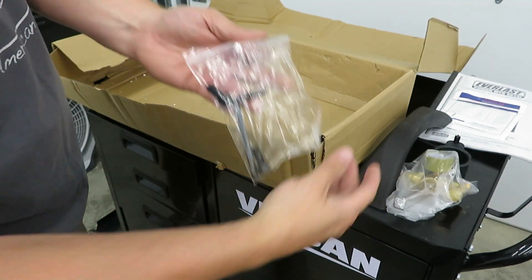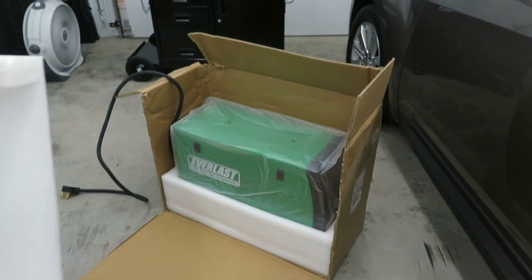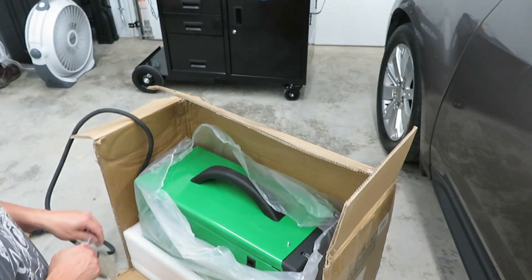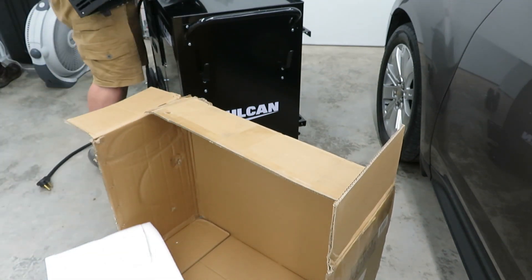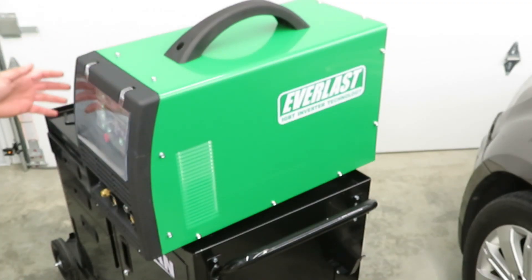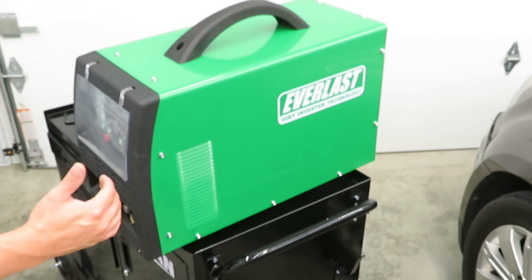I believe this is the hardware to put the handle on the welder. This looks like the right time to put the handle on. Alright, this is the fun part. I'm going to lift this up out of here and set it on the cart. This has a little bigger footprint than I had anticipated. I was actually trying to get the 211 SI — they were out of stock, so I had to upgrade. So this one's going to have to sit sideways, which is fine.